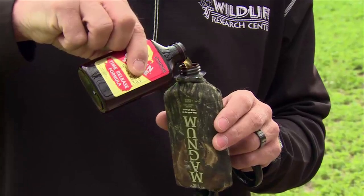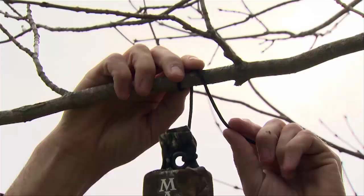You just take off the top, put in some Golden Scrape or Active Scrape. This Golden Scrape has several different scents in it — it's got special golden estrus, some buck musk from the tarsal glands, and some fresh earth scent to really get that curiosity as well as the sexual scents in it to draw deer over to these scrapes. A four-ounce bottle will last like two to three weeks in this scent dripper.